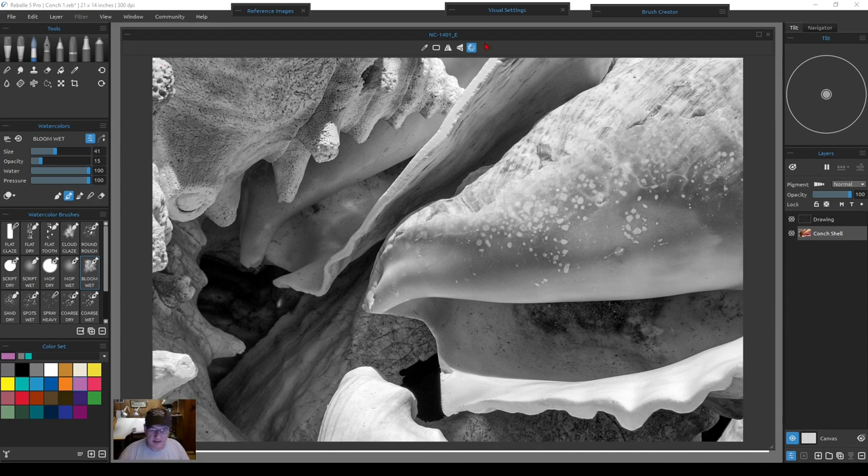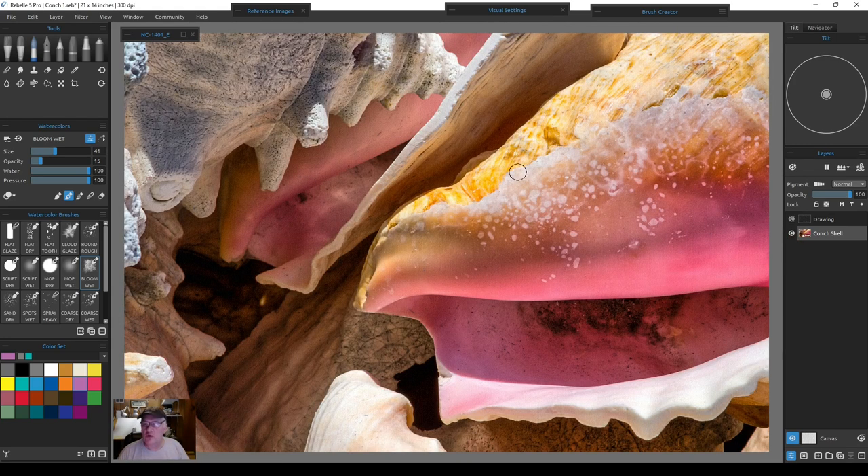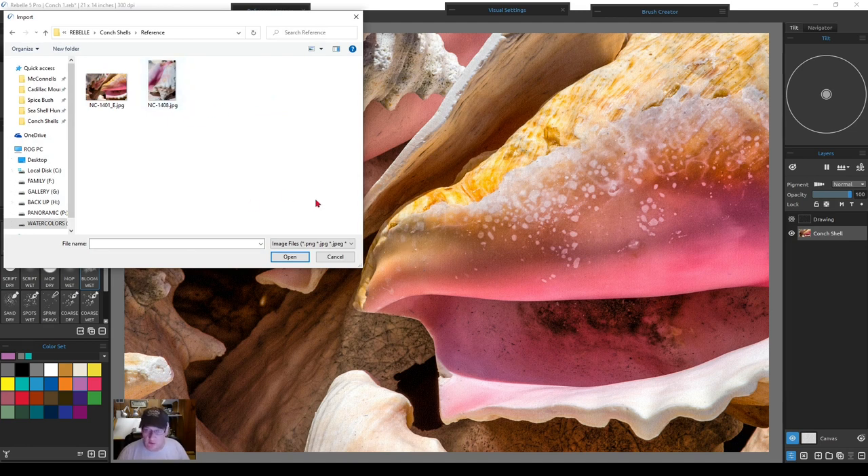I'm going to close this out and work from the same reference image on another monitor as I paint. If you want to leave your photograph on your image, go to File, hit Import Image, go to wherever it is on your system, and import it into your canvas.